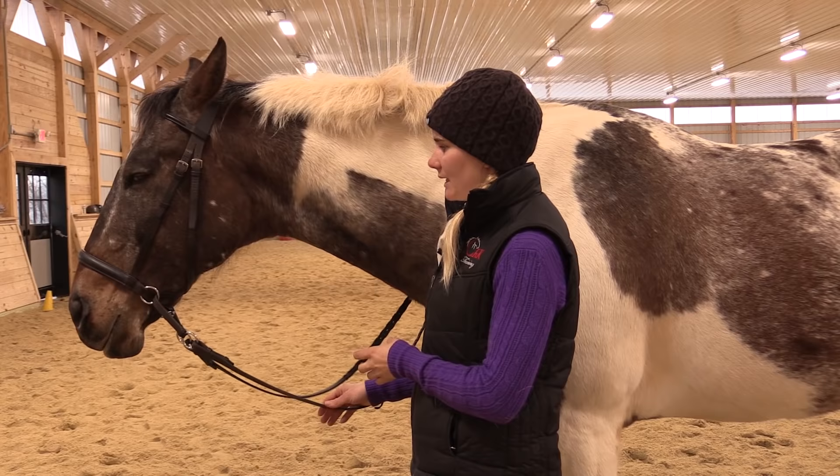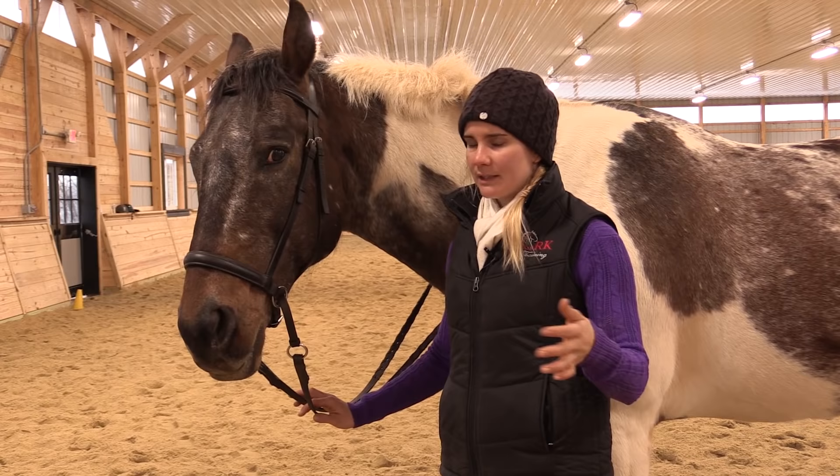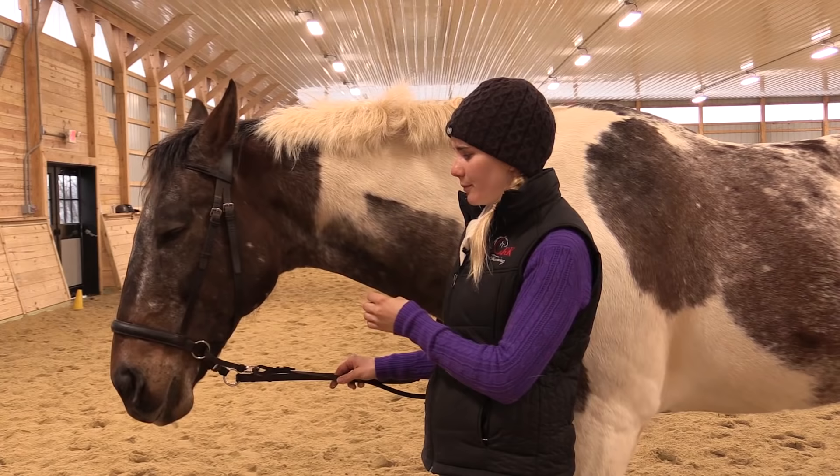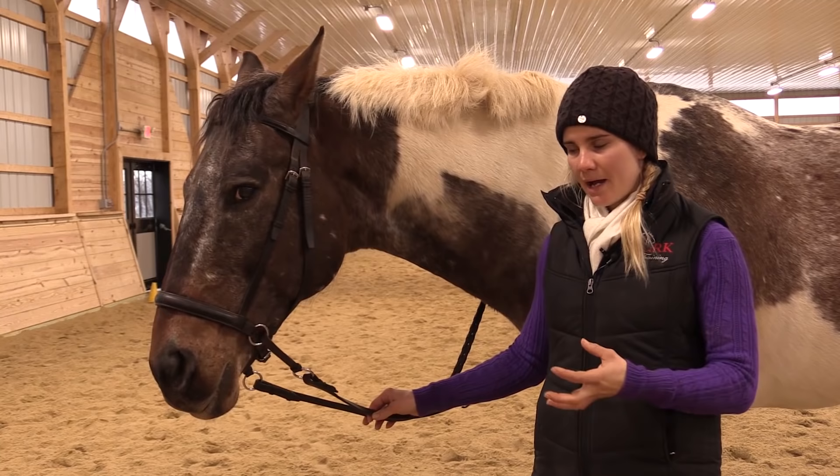A common question I get is: can I still train all kinds of different responses? Can I do dressage, or can I jump in a bitless bridle? And the answer is yes — but you have to understand how pressure and your cues are being applied with the style that you choose, and then some limitations that that might have.